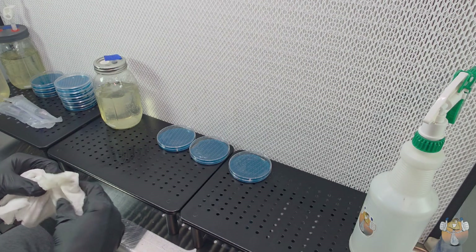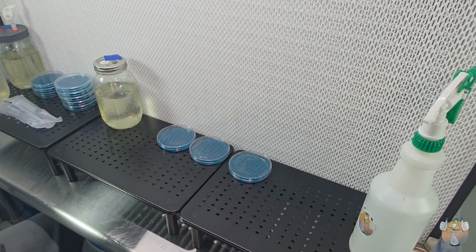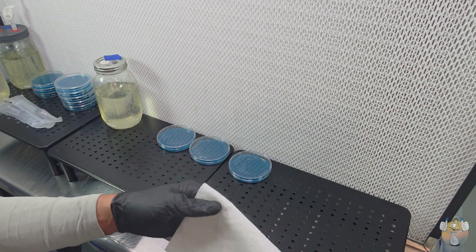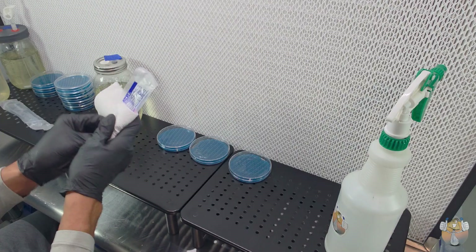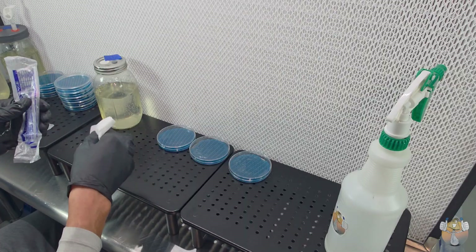What's going on shroomies and shroomettes, it's your guy with the fungi, Easy Blue Thumb, and we are back with another one. In today's video we finally get to test our liquid culture on our agar plates and inoculate a few grain jars while we're at it, just because we're impatient. So let's get it, let's go.